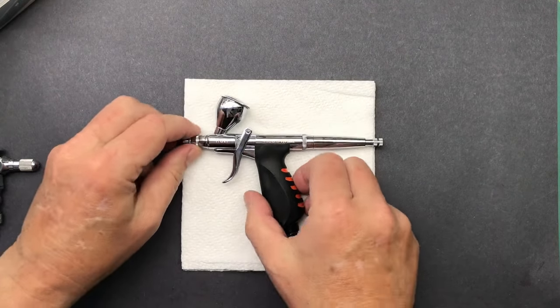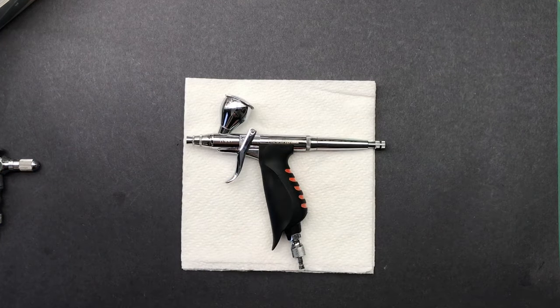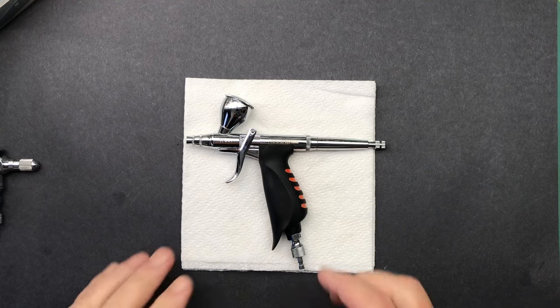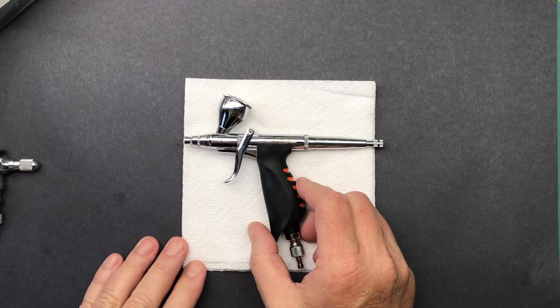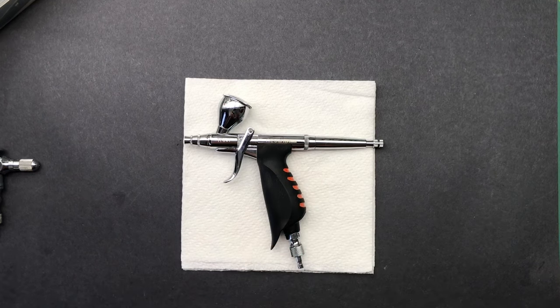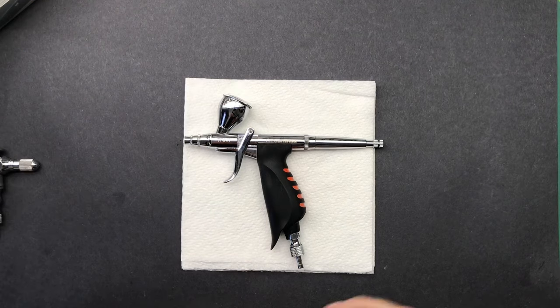Next up is my Neo for Iwata TRN1. Now what is a Neo for Iwata? It is a Chinese-made airbrush apparently for the Japanese company Iwata. A lot of people say Chinese junk, blah blah, whatever. These are closely monitored and the craftsmanship on them is stellar. They function really well and cost a little bit less money. So if you want to try out an airbrush and you're not really sure, try a Neo - good value for the money.